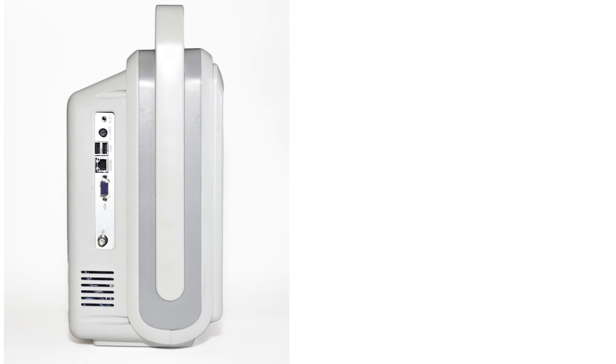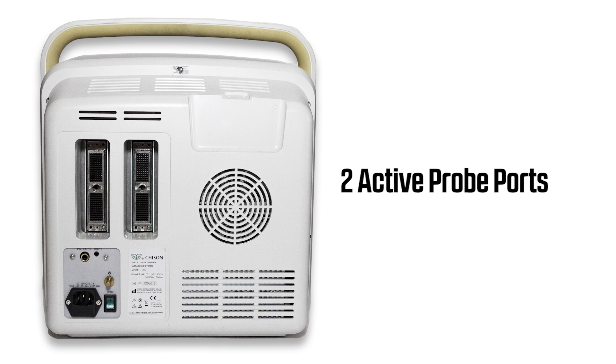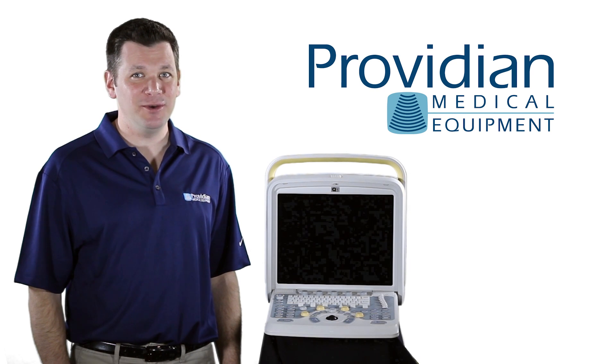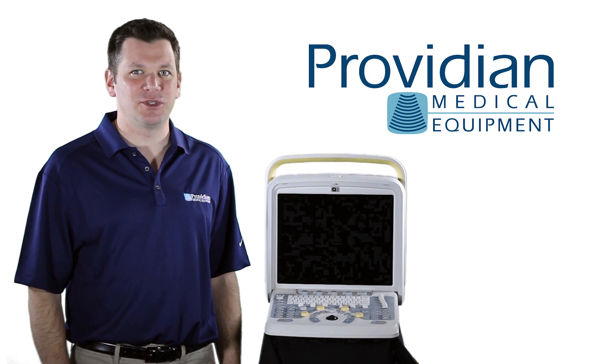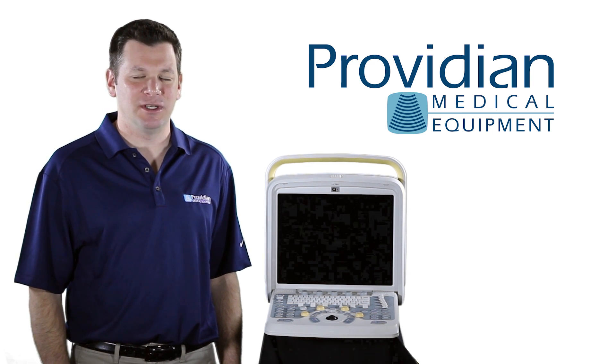It can perform a wide variety of functions and has plenty of connectivity options including two USB ports, S-video output, VGA output, and two active probe ports. Chison also allows access to the printer setup interface, which is quite unique. This allows you to connect to virtually any USB printer, something that's not found on many ultrasound machines today.